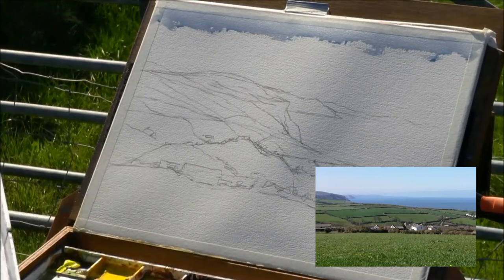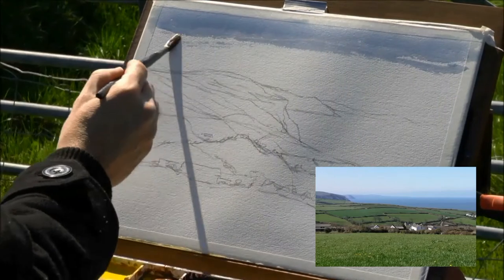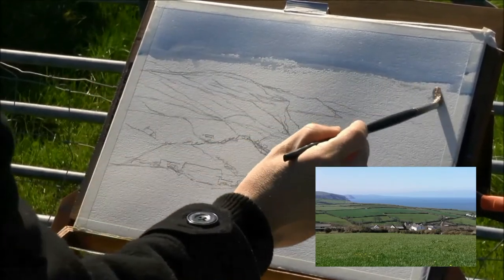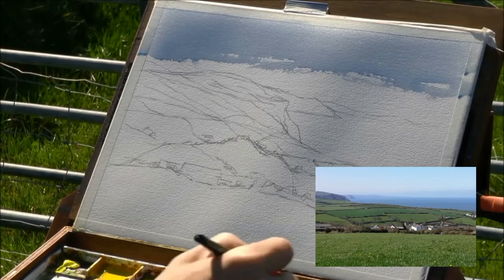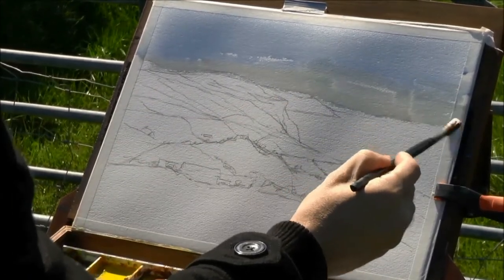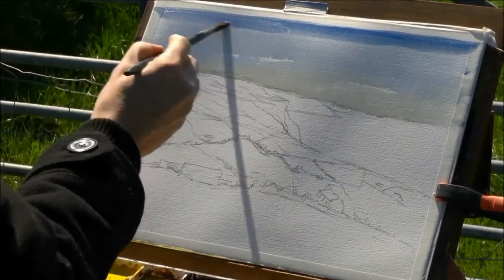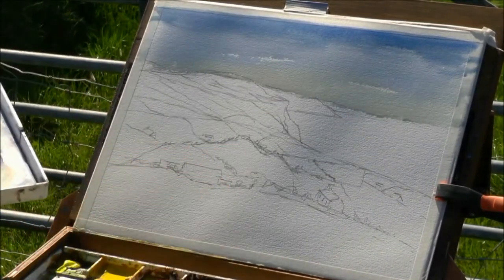I've got a nice graded blue sky here. It's darker at the top — stronger in tonal value at the top — and as it comes down to the horizon the blue almost disappears. It's quite windy so I can reduce the blue. Just a little bit of paint on the palette, and just before this dries I'll go in a little bit stronger at the top with this blue. And then we can go straight down into the sea.